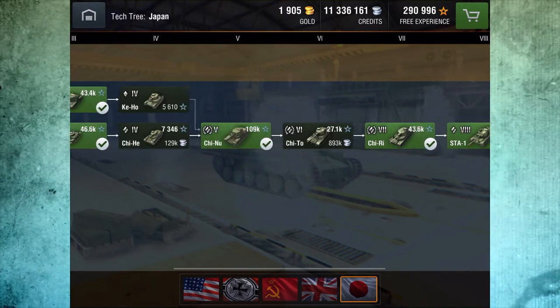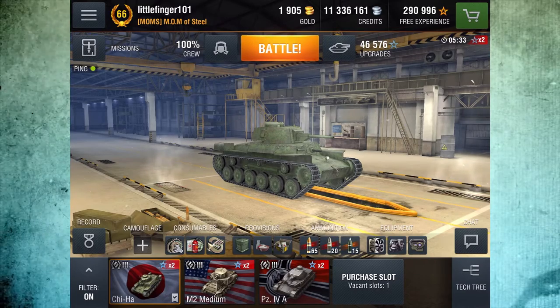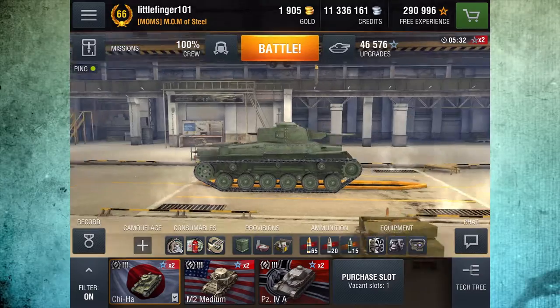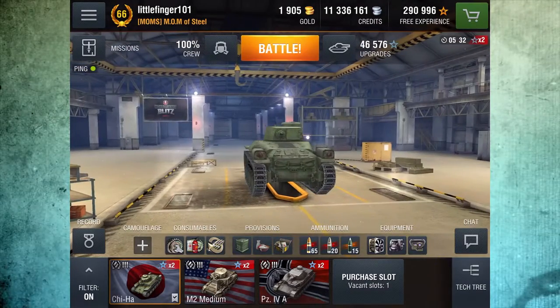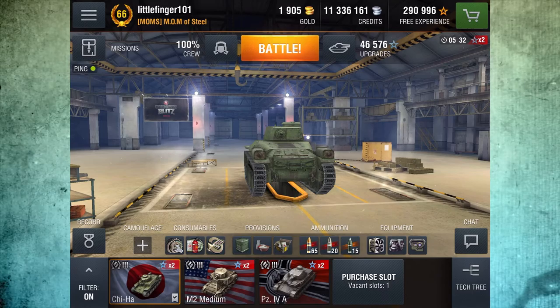Don't get yourself fooled with this tank. This is about what to expect as you work up the Japanese line. This tank is not extremely fast, it has a super accurate gun, doesn't really dish out a lot of damage, and it's not extremely maneuverable. That's kind of what you're going to get as you work up this line.